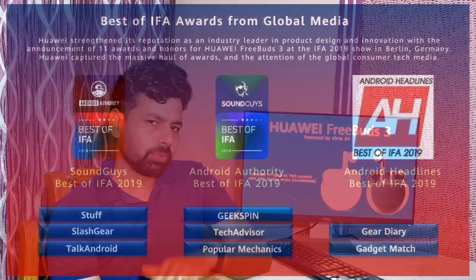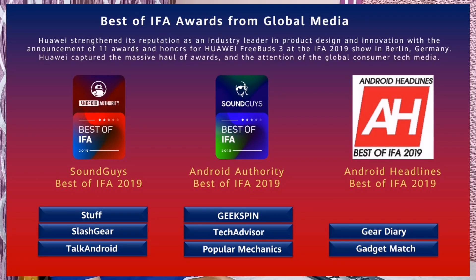Even before launch, Huawei FreeBuds 3 was honored with 11 Global Media Awards at IFA held in Berlin in 2019.